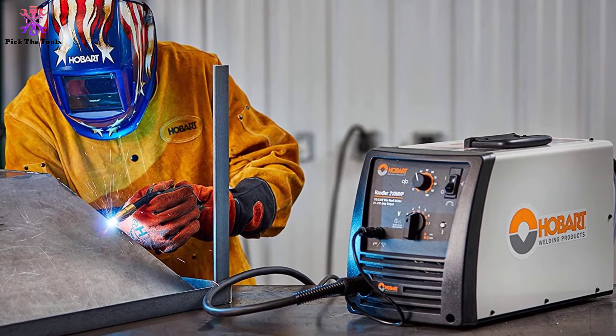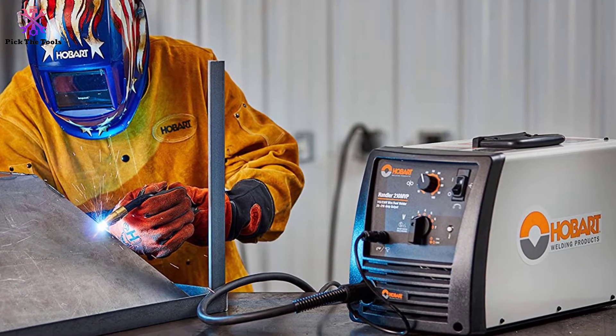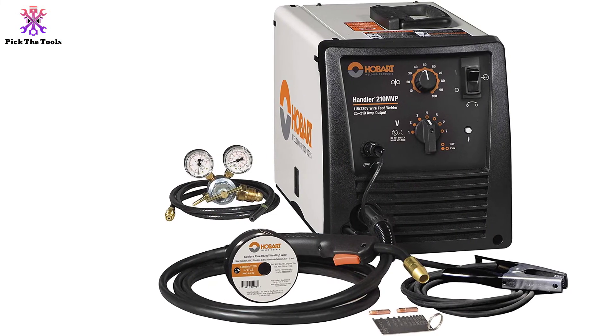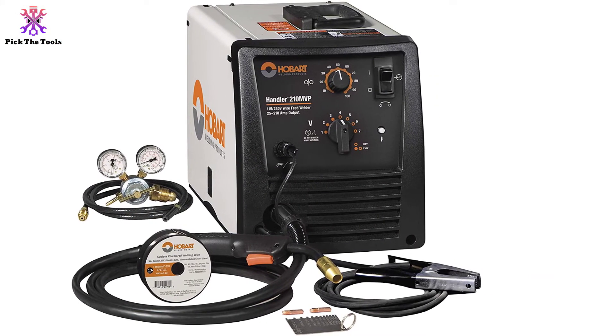Despite the heavier weight and steeper price tag than the more novice level welders on this list like the Forney, the Hobart 210 is still one of the best MIG welders on the market.